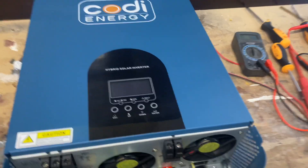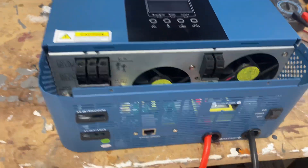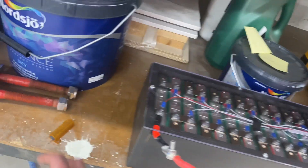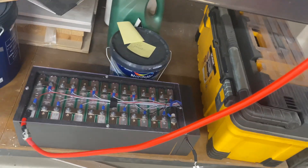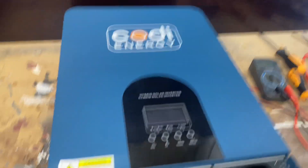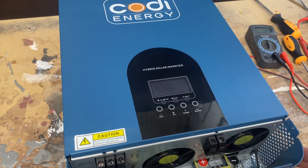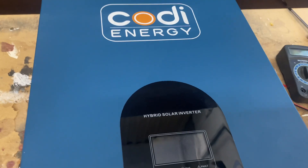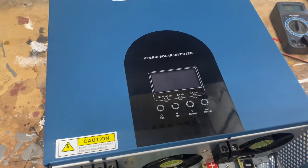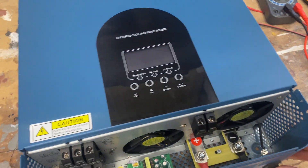We're all done with the assembly. I have attached a 48 volt battery and charged the capacitors with a resistor. Let's turn it on. There was a problem with the voltage detection — it showed way too low voltage and shut down. So let's see what happens.